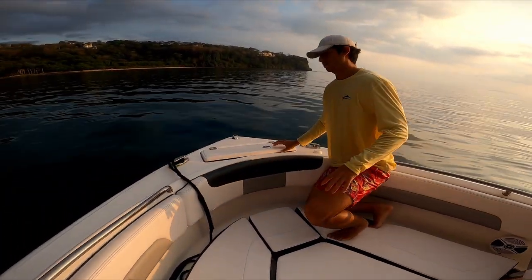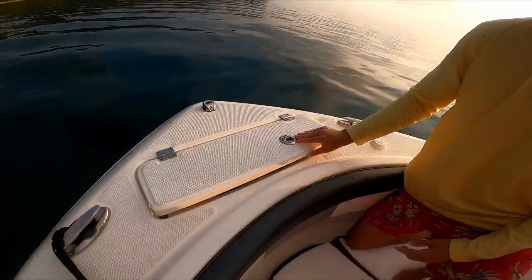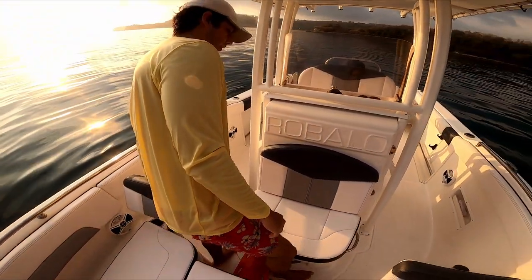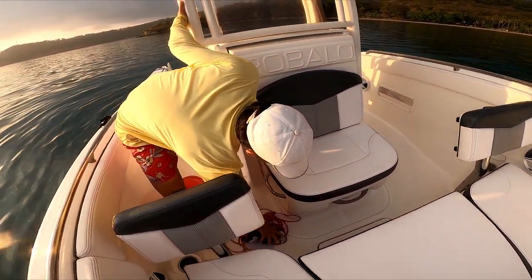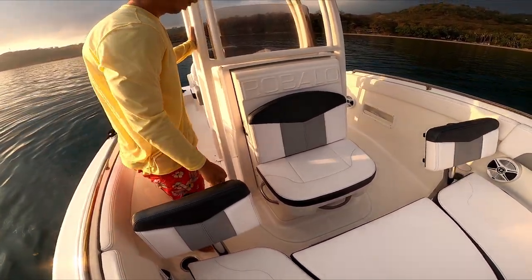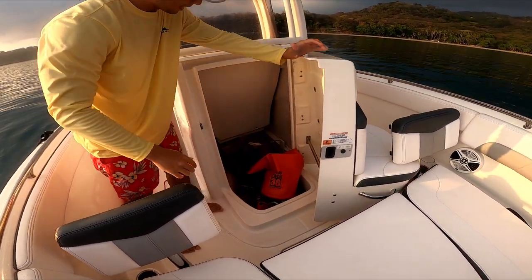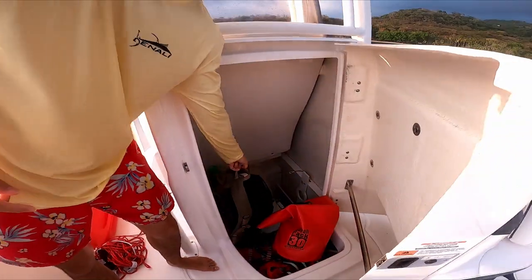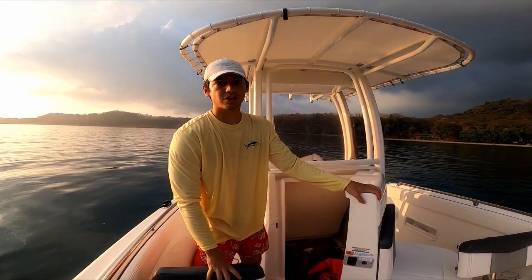This is the anchor bay, and it's where the majority of the boat's storage is kept. Over on this side there's a large opening area that actually contains a head. In a 22-foot boat, having a head is very nice when you're out on the water.